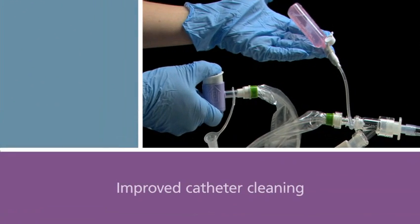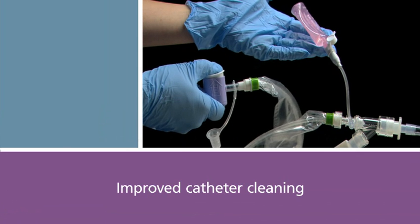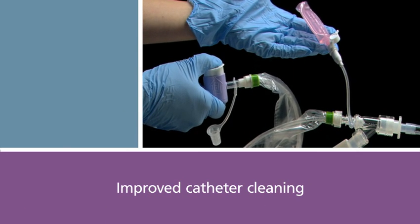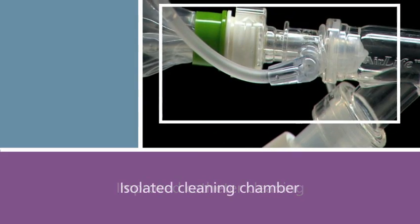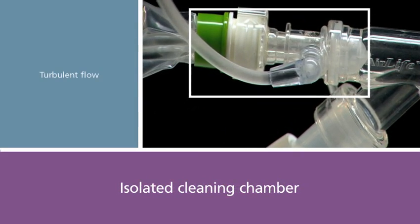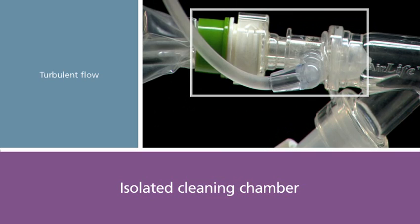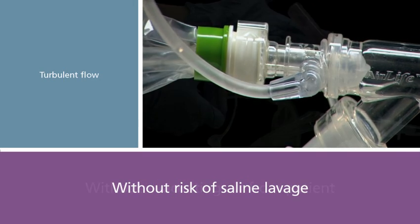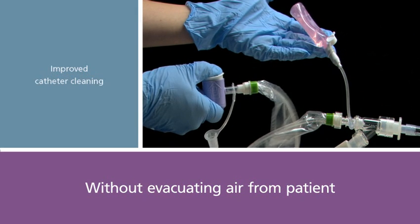Maintaining a clean catheter contributes to suction efficacy and may increase the length of catheter use. The AIRLIFE closed suction system is designed with an isolated cleaning chamber that utilizes turbulent flow to clean the catheter without the risk of accidental patient saline lavage and without evacuating air from the patient airway.